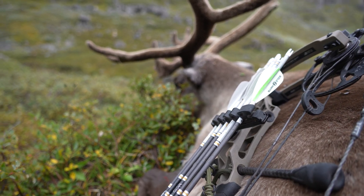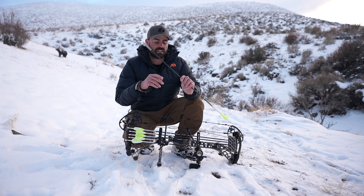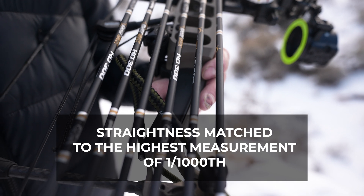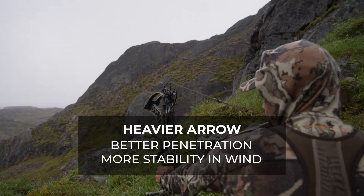I'm going to go over my hunting arrow setup. This is a Day Six arrow and I've got the Day Six Evo broadhead — it's a two-blade broadhead. The reason I really like these arrows, outside of accuracy, is that they are extremely straight and well matched. Day Six arrows tend to be heavier than a lot of other arrows out there, and that heavier arrow allows for better penetration.